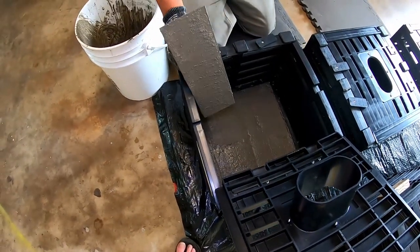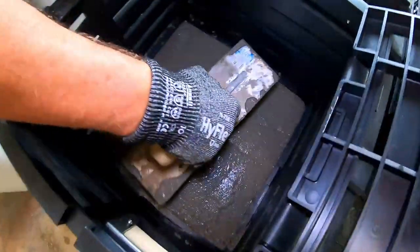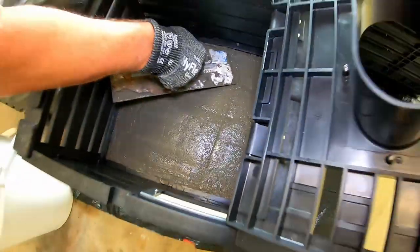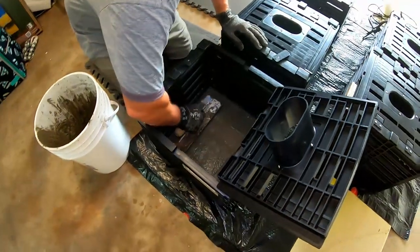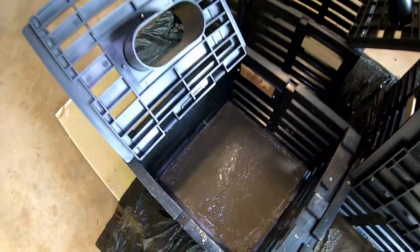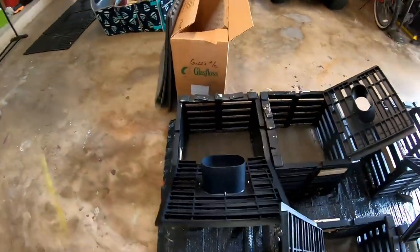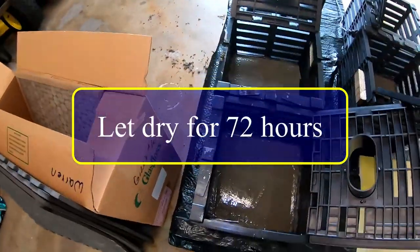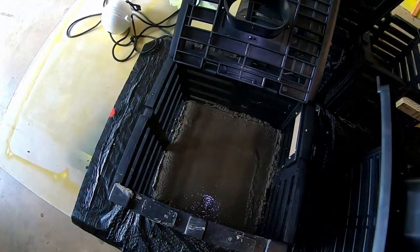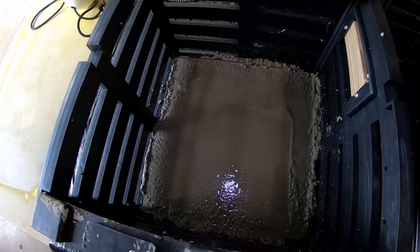There it is! What do you think guys? I might even put 'Good Times with Al' in the concrete. Alright guys, we got them all done — every one. Now we gotta let them dry for three days. I like to let them dry for about 72 hours if we can. They're all done.